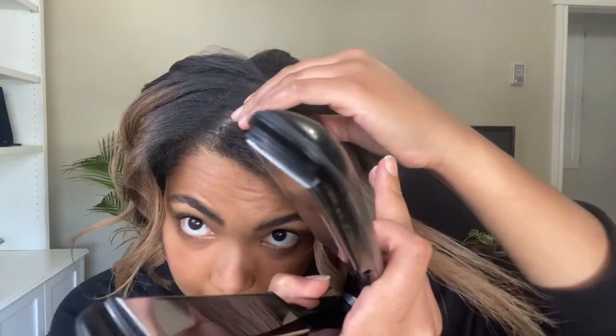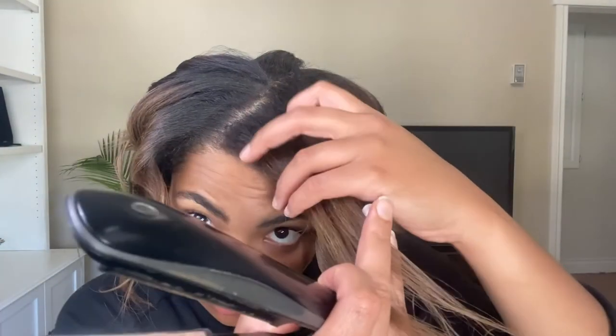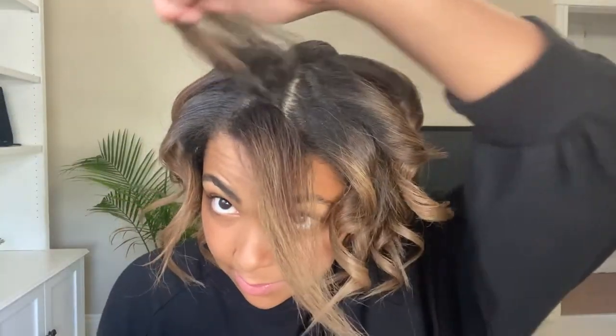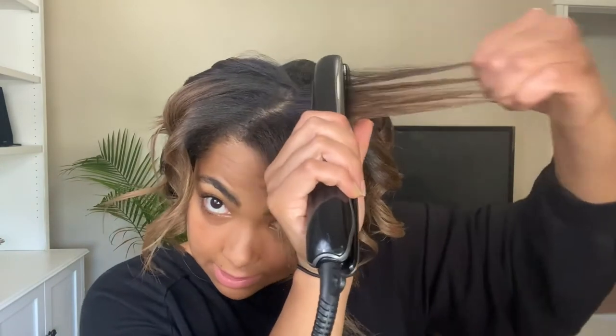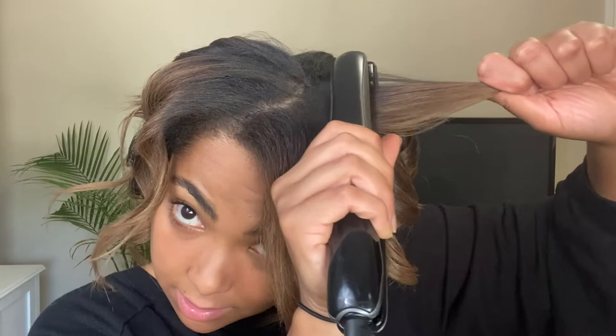So now this is my last section. I think I'm just going to do somewhat of a diagonal section. I'm going to leave that front one bigger — this one's a bit smaller, it's kind of an awkward shape too, but that is all right. Smooth out that root and then curling it away from my face.